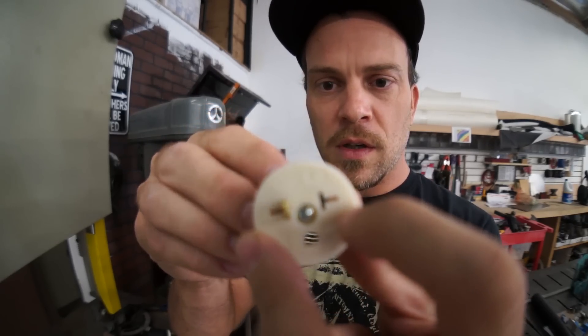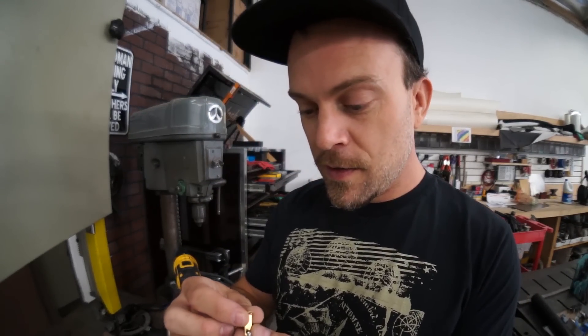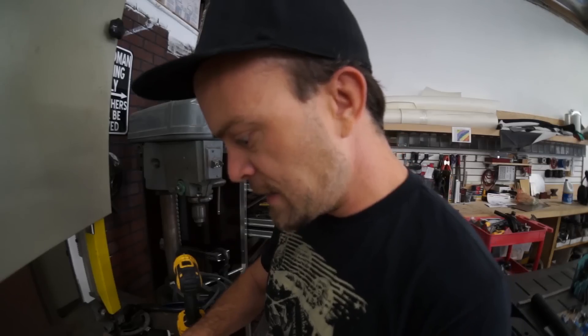I thought since those plugs were swappable like this, I'd be able to change it. And then I could have if I bent the pin. I didn't know it was made out of cheap Chinese brass — it'll take you in and spit you out. Unbendable.